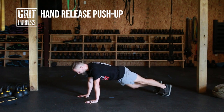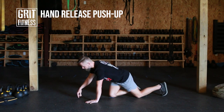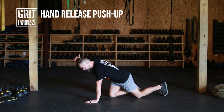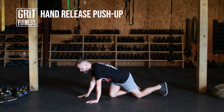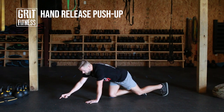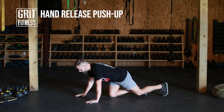From there, we're going to extend the legs back into a plank. One other thing to think about is your head placement. The top of your head should be an extension of your spine. You want a straight line from the top of your head all the way through your heels. To help achieve that, you're going to pick a spot about a foot out and look at that spot.